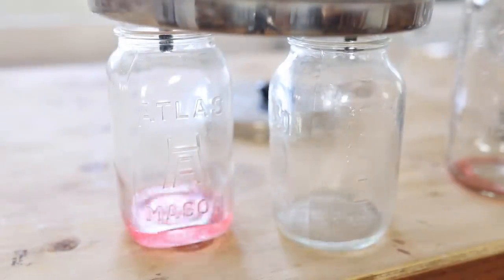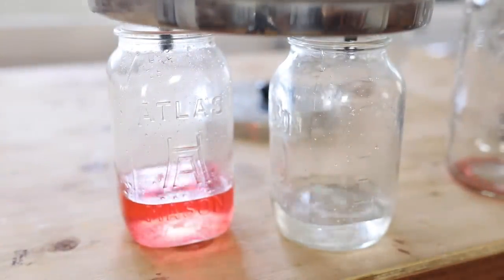Hey everyone, it's Lisa from FarmhouseOnMoon.com, standing here in my very incomplete kitchen, and today I'm going to show you how and why to do the Berkey water filter red dye test.